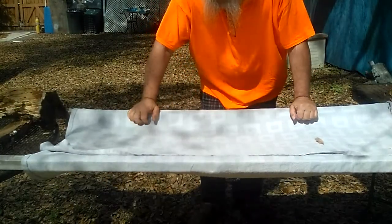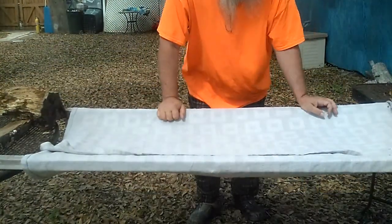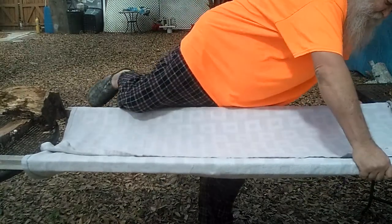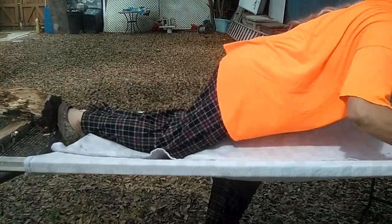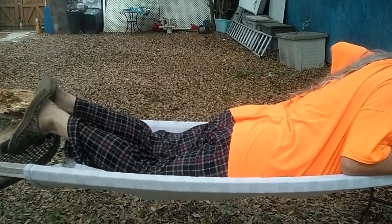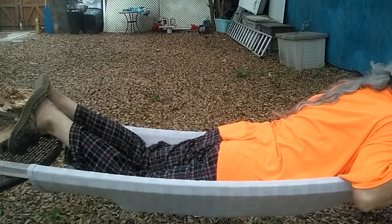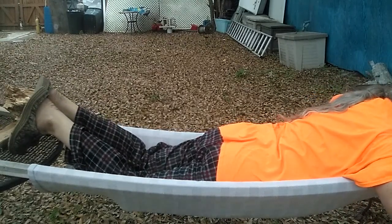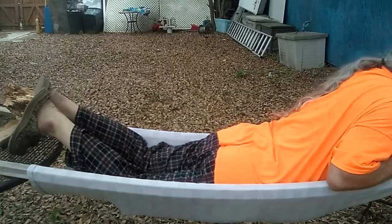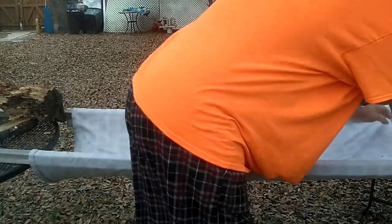What do you think — dare I dare? Oh, that's going to hurt if I hit the ground. No cracking... but the wood's kind of creeping in on me. All right, I'm not going to try that.